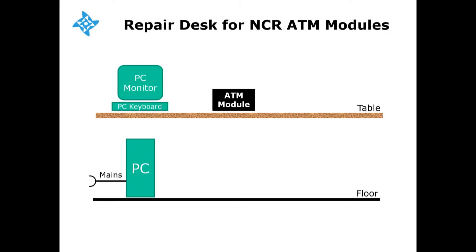First, you'll need a normal PC with keyboard and monitor, with Windows and ATM desk repair software installed. We typically take the PC core from an old NCR ATM.